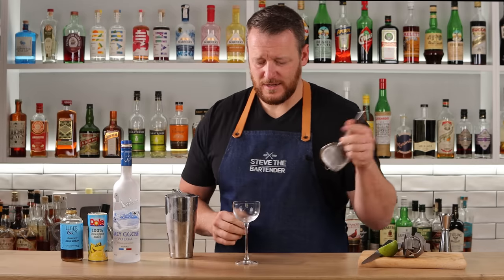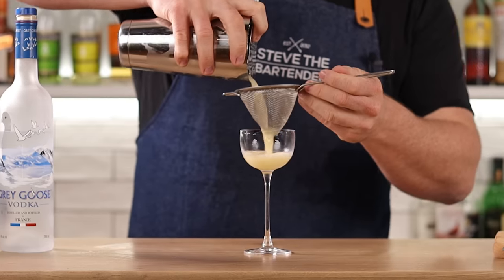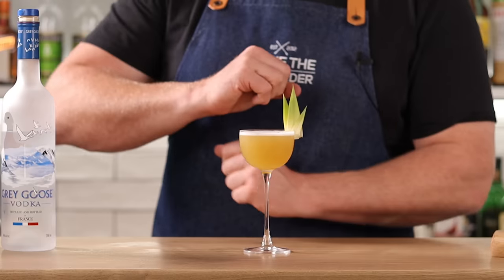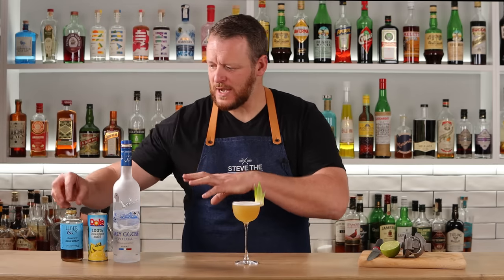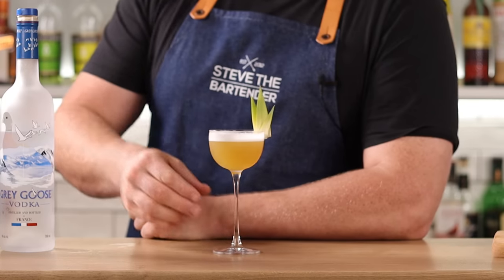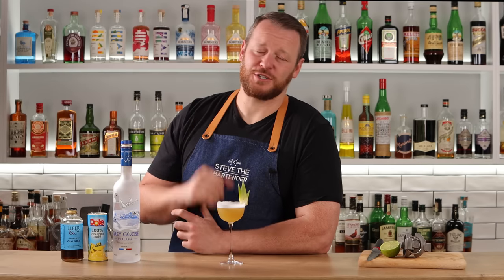Strain into a chilled stemmed cocktail glass. Because you've used pineapple juice, you should get a nice texture and froth on top. Garnish with three pineapple fronds. The combination of rich syrup and pineapple juice provides a really nice texture to this drink. Pineapple, tropical, and beautiful texture.